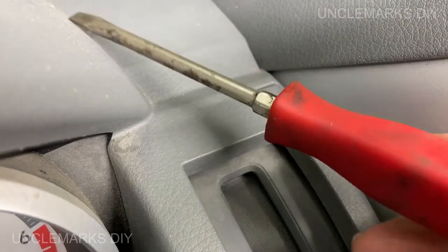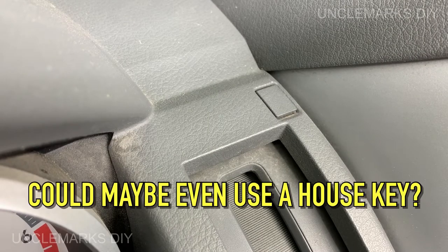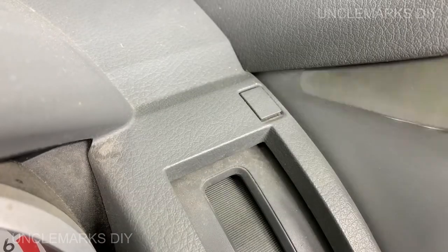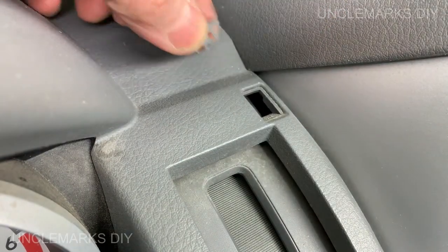Normally I would just use a screwdriver to pop this out, but we're going to try something that most wouldn't try — a butter knife. What if you're stuck at home and you don't have anything else? There we go, butter knife works. I wasn't sure it would — don't lose that little piece.